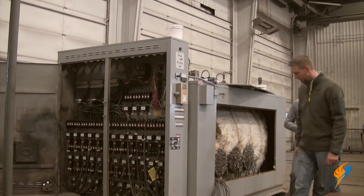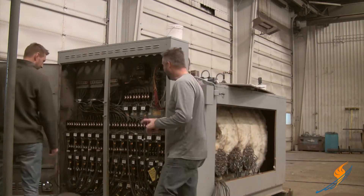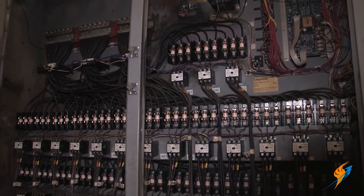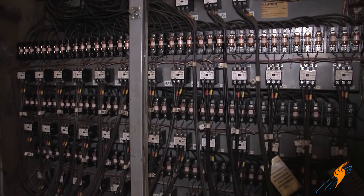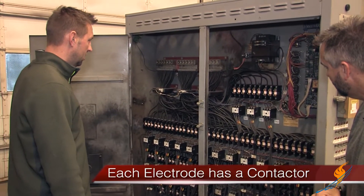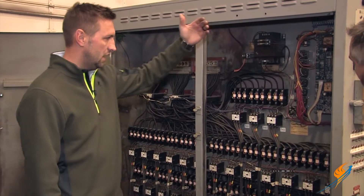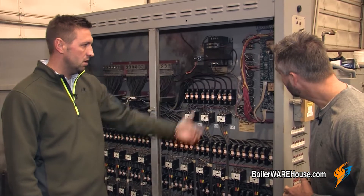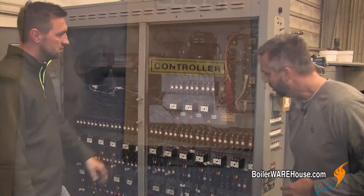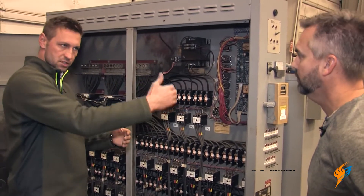Why don't we walk around to this side over here and take a look at where everything's hooked up. You have a tremendous amount of fuses. There are 39 contactors, your main fuse, your main block where you're bringing your power in. And your brain, if you will, what we like to refer to as your flame safeguard in a fire tube boiler. And this is what's doing the sequencing and controlling your banks as they're staged and coming on or off on each one of the banks.